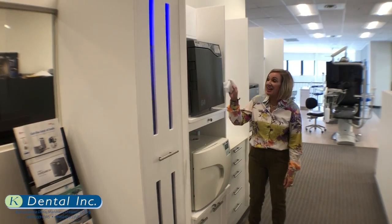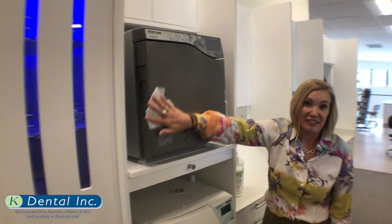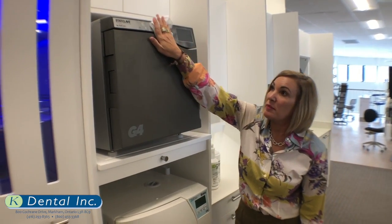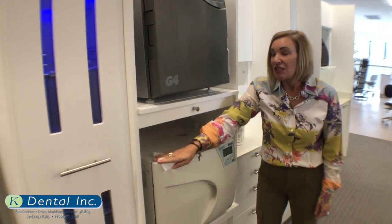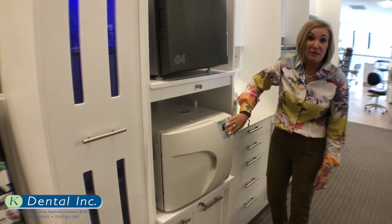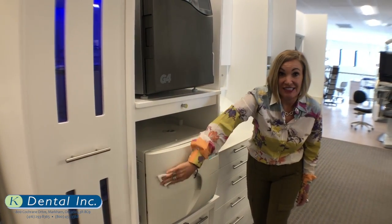Another benefit of Optum is the efficiency of it. You're using one wipe in order to disinfect and to clean your surfaces. So you're going to be using half the amount of wipes than other disinfectants out there.